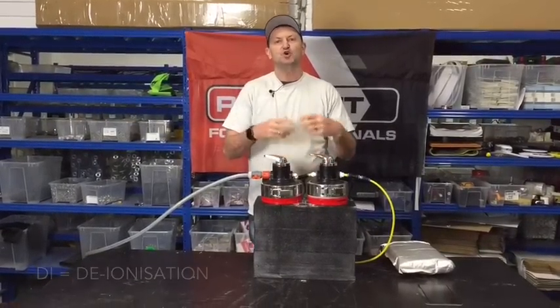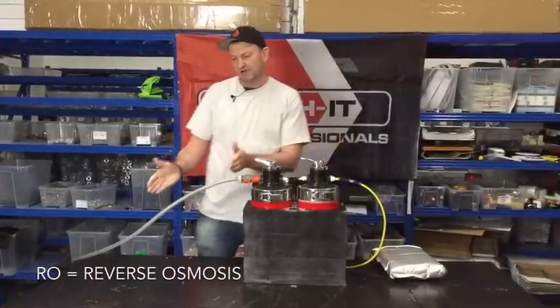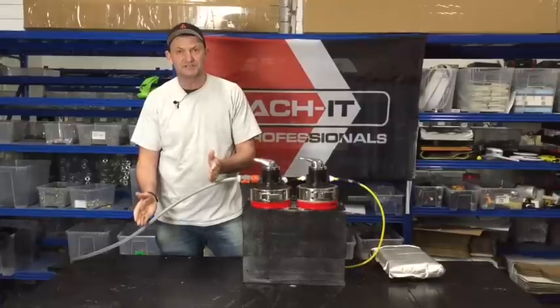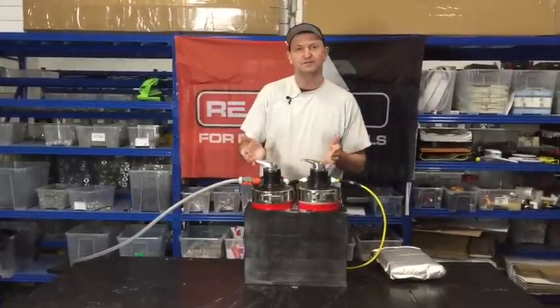When we talk about adding an RO filter, what we're talking about is adding an RO filter as a pre-filter to DI. All RO systems have DI as their last filter.